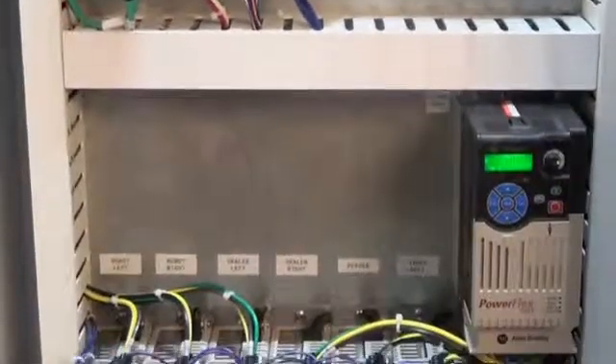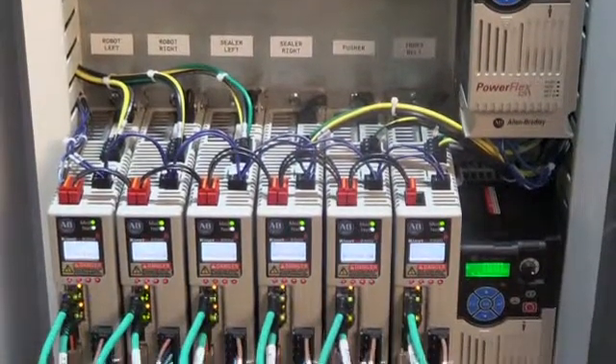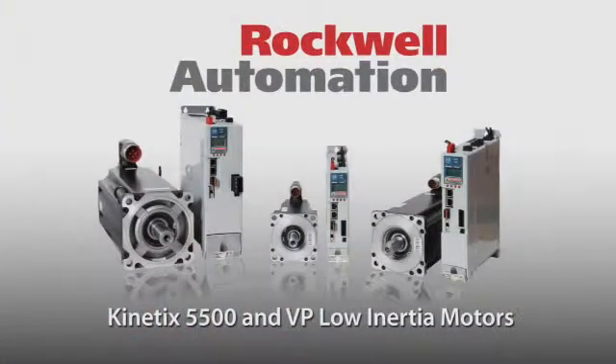One cable for motor power, motor brake, and feedback, which helps reduce inventory and simplify wiring. When combined as a system, this flexible automation solution helps deliver the high performance and scalability you need.